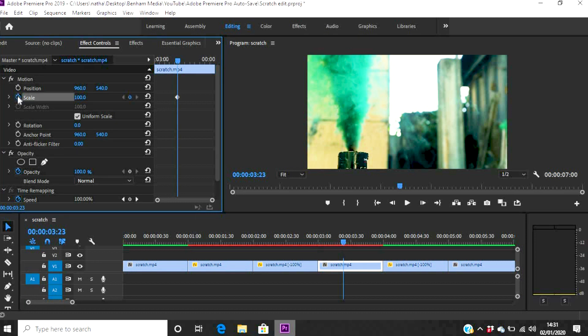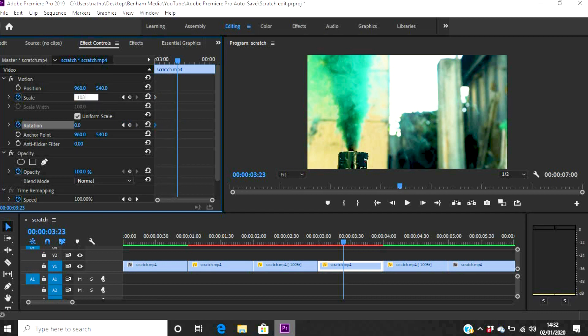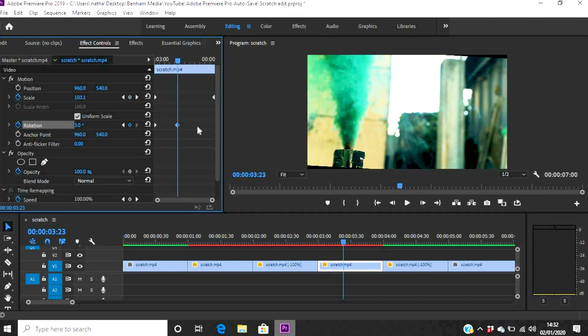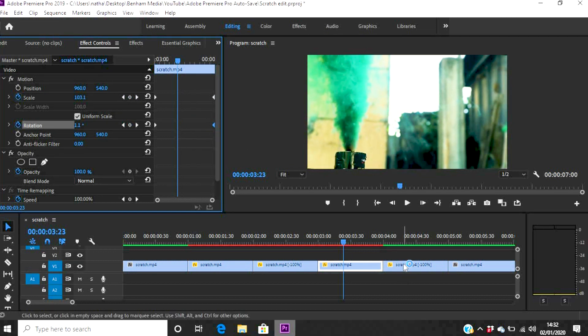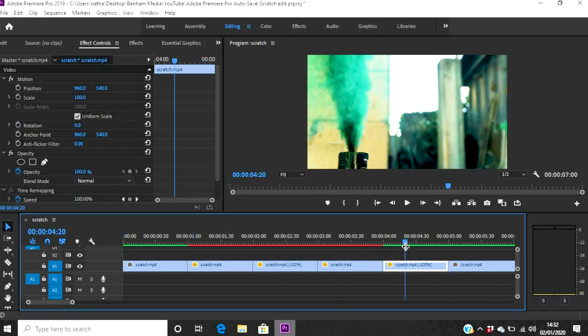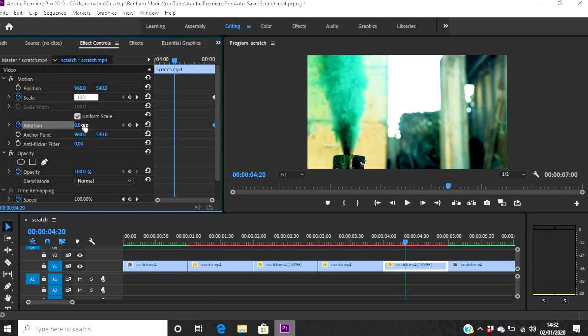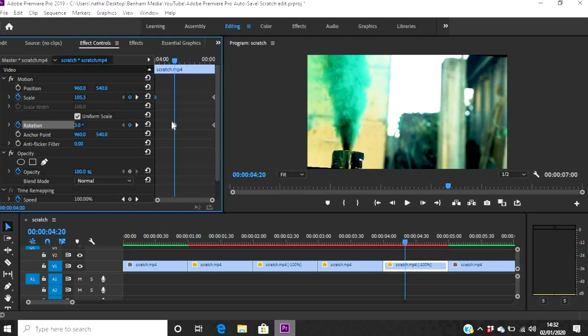You want to do the same with your other forward and reverse clips. So going forward: set Scale and Rotation keyframes — Scale at 100 and Rotation at 0 at the start, then Scale at 108 and Rotation at 3 degrees at the end. That's pretty much the bulk of the keyframe work done.